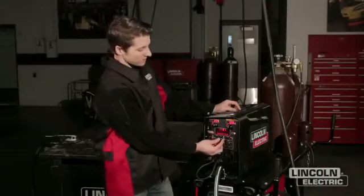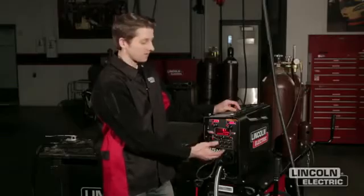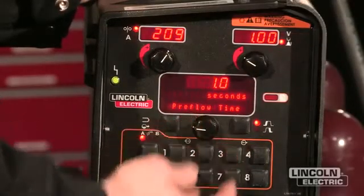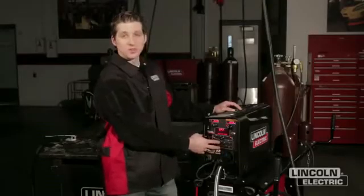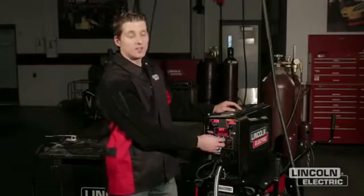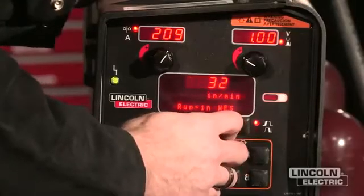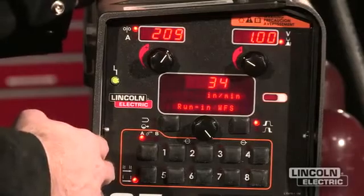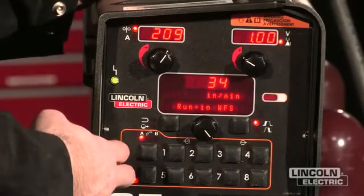Once I've selected my Altamark setting, I can press this button over here to build quality features into the waveform or mode. For instance, pre-flow — it's always a good idea to have gas applied to the part before we strike an arc, so setting up a pre-flow setting is always recommended for any welding application. The next feature is run-in wire feed speed, which allows you to set how fast the wire is coming out of the gun prior to the arc being initiated. For high wire feed speed procedures, having the wire come out slower than the initial procedure reduces spatter upon starting.